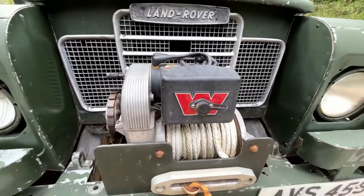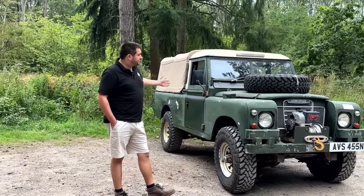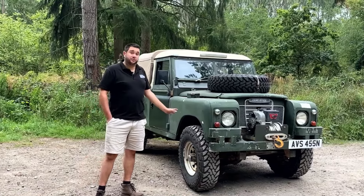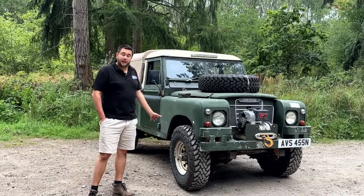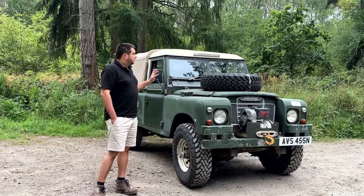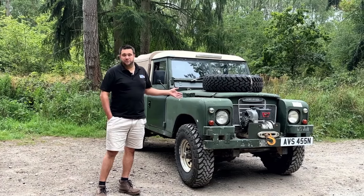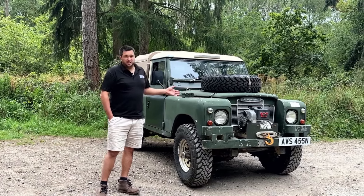It's got brand new Toyo mud terrain tires, Exmoor Trim rear canvas, and disc brakes on the front rather than the drums it came with. Overall I really like it and I really like driving it. The problem is I've already done quite a lot of welding to the original chassis.